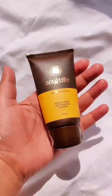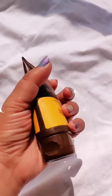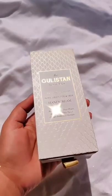The first one is from Soul Tree — it's available in 100 grams and 25 grams. It has honey, oils, everything in it. The only thing is the smell is a little Ayurvedic.